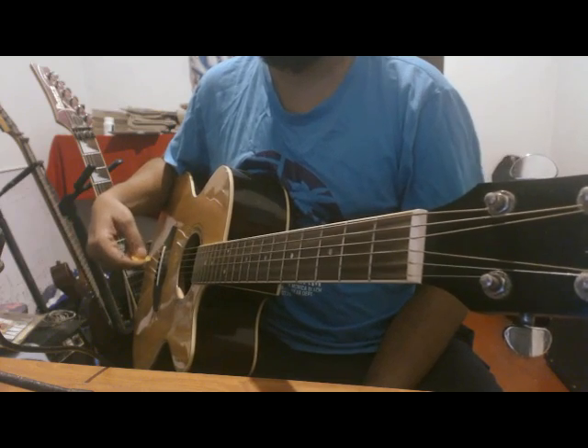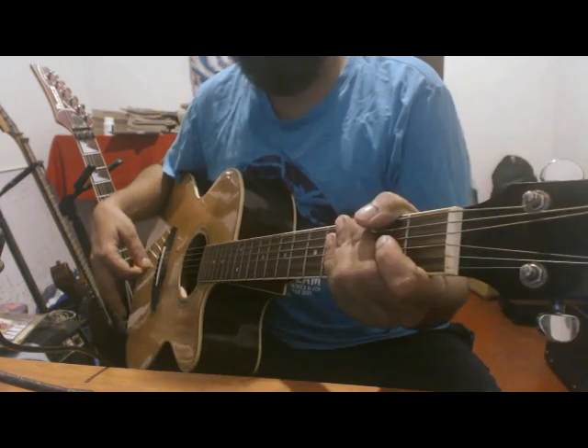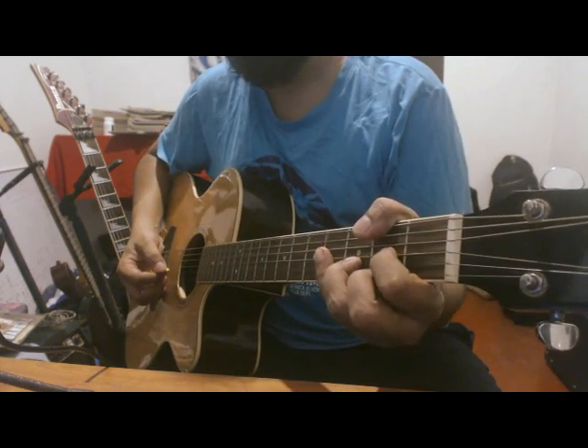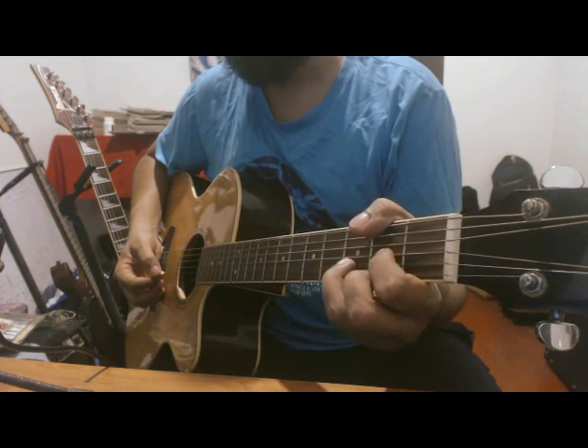This is a simple rhythm — a down-up-down rhythm. This is a palm muting technique for Gypsy Sindhu. Then we release the string and the chord, releasing from Swampoon to the comb.